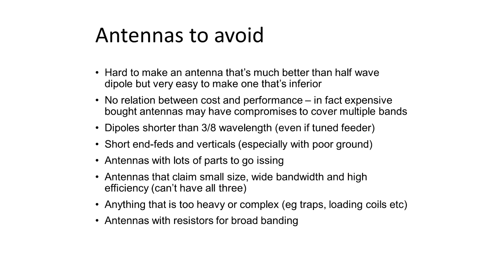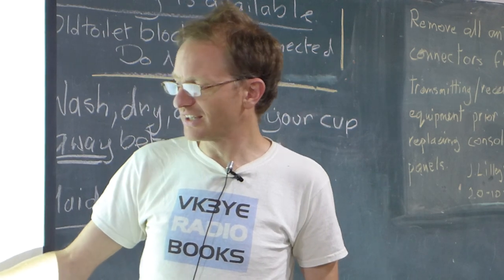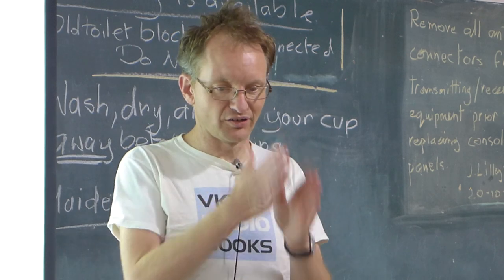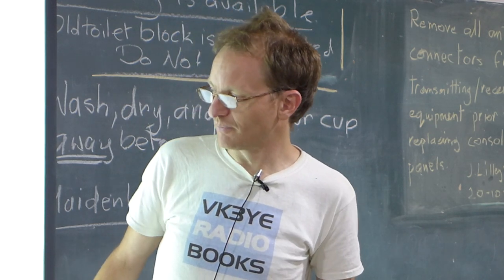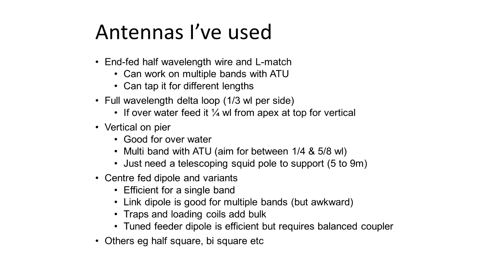You can do quite well with compact antennas if you build them efficiently. I've worked into Europe with magnetic loops about this big in diameter on 20 metres. You can get quite good efficiency, but you have to build it well, keep down your ohmic losses — and you can tell that losses are low if your bandwidth is narrow. I'd also distrust antennas with resistors for broadbanding — you know there's something heating up.